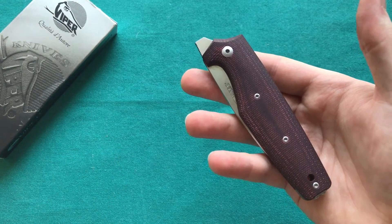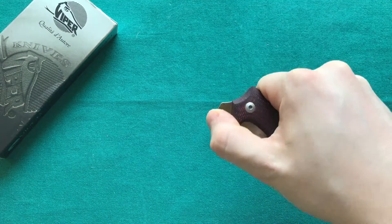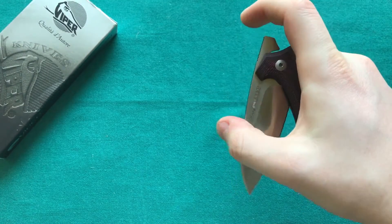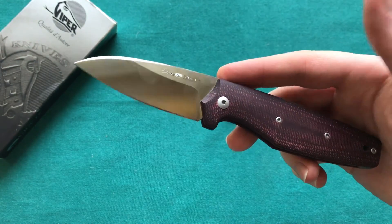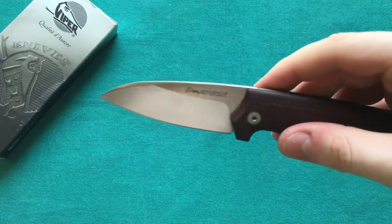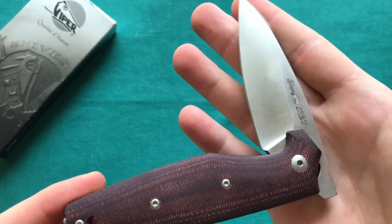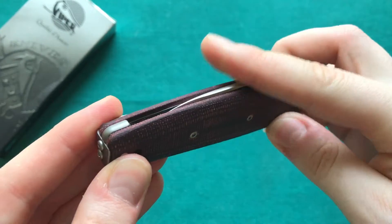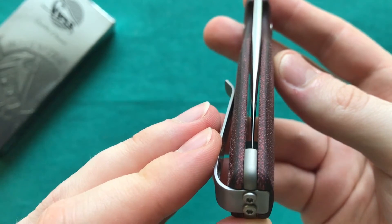The deployment is reminiscent of a friction folder — you take the lip with jimping and rotate the blade out with a little force, easily done one-handed. You can also close it one-handed. Compared to a two-handed opening slip joint, that is a real convenience. Some force is required to close the slip-joint mechanism, so it won't accidentally close, and the half stop provides an extra security feature.